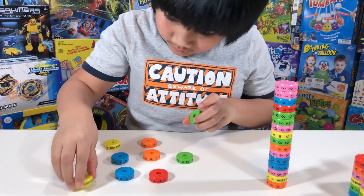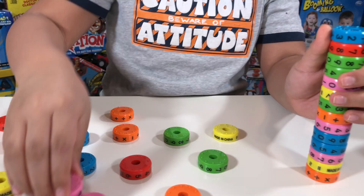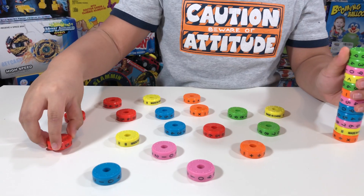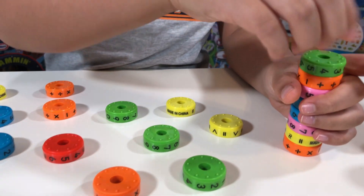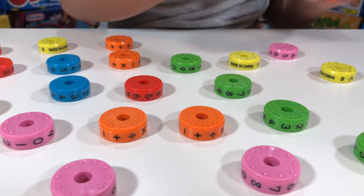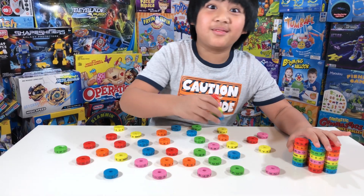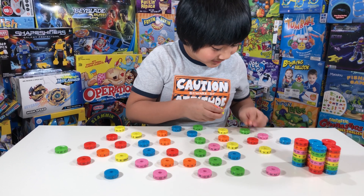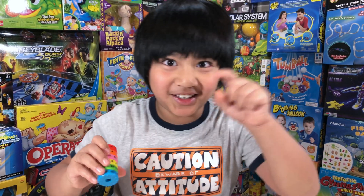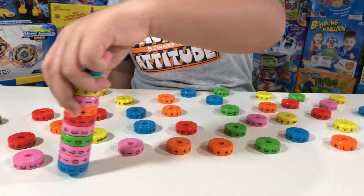They're colorful and so bright too, and the magnets are so strong — they really are. All you have to do is just hold it close enough and it connects immediately. It's going to be so big. One, two, three — it's going to be very long.